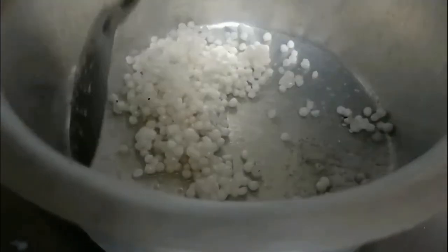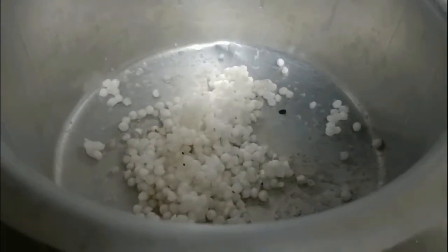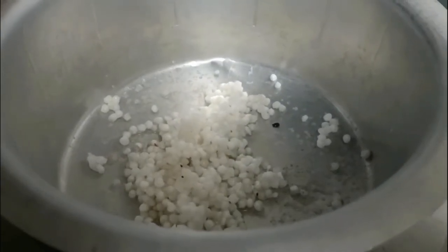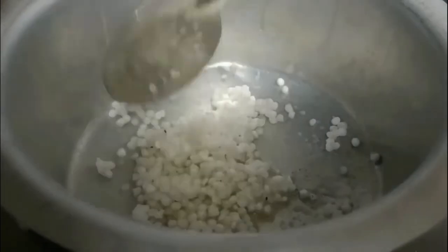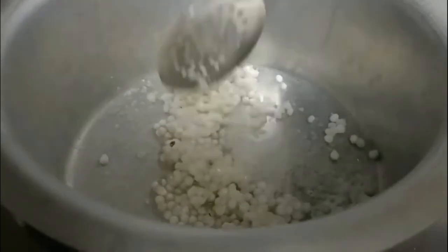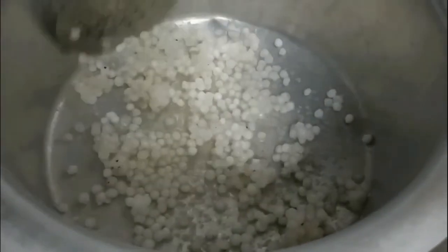Once it comes to a boiling point, we need to check whether the sago is cooked or not at this stage. By looking at it, we can tell — if it is translucent, it is cooked. Or by taking a few in hand and trying to smash it — if it smashes smoothly, then it is ready.